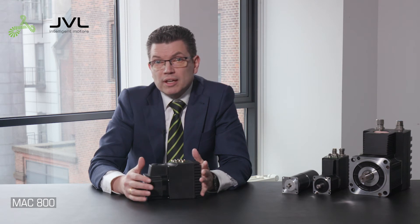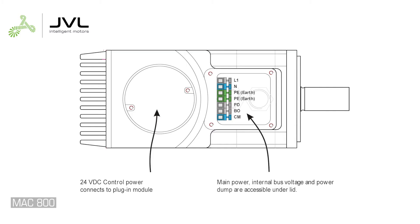MAC 800 and MAC 1200 are supplied by single-phase 230 volt AC, or 115 volt AC if the jumper is added, and the controller uses 24 volt DC.